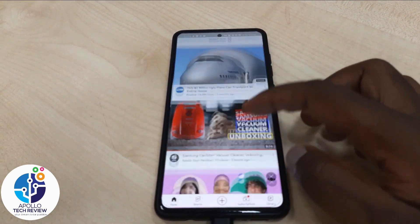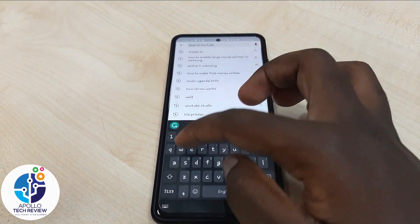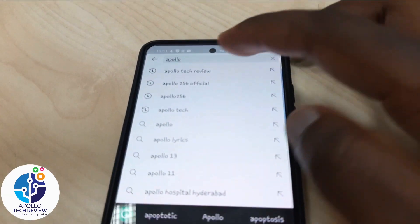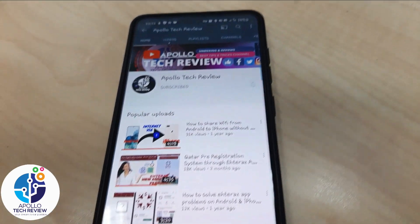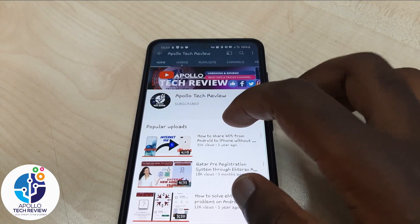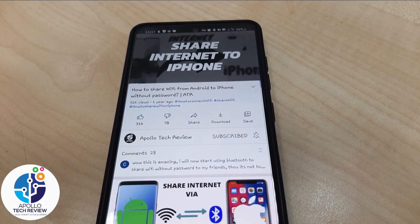Now it's connected. Let's check — search for example my channel. Yeah, see guys, it's working and so far it's very fast, as you can see.